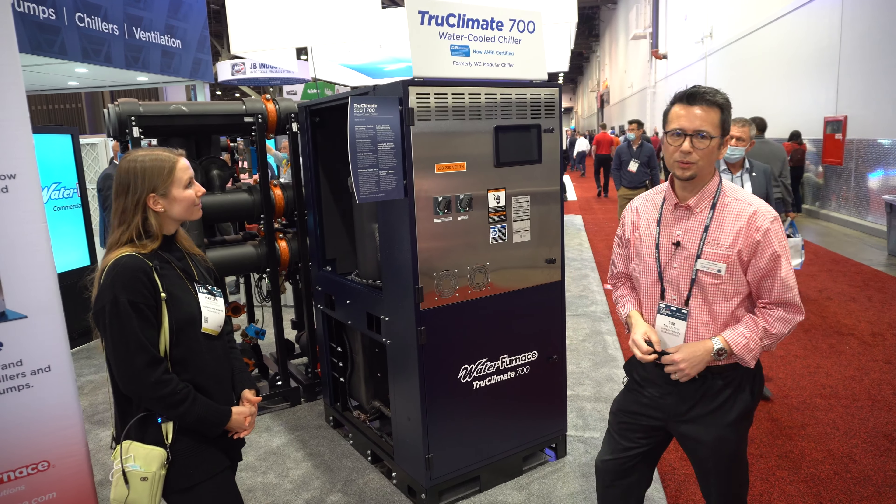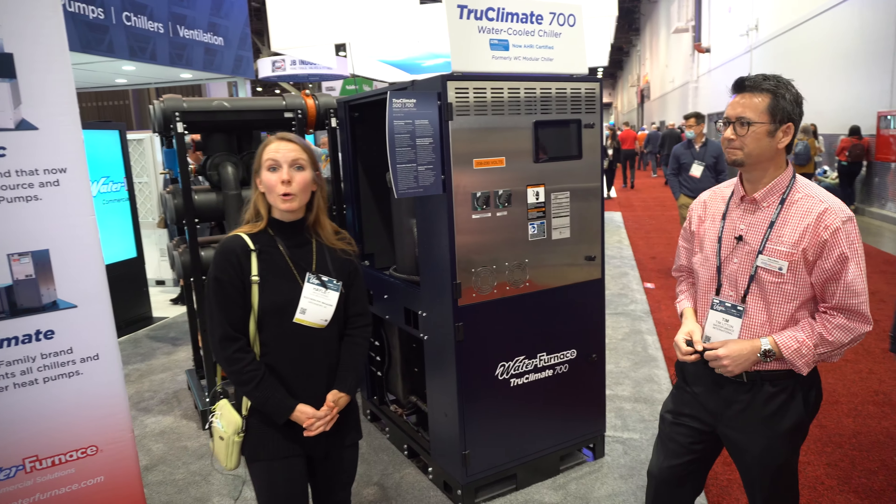So that is our True Climate 700 water-cooled chiller. Thank you, and for more information we have a link below.